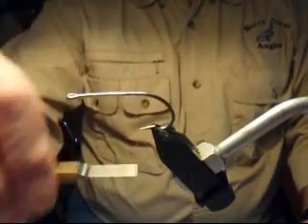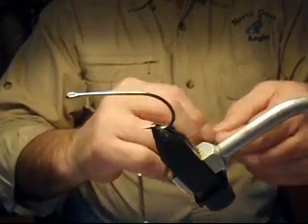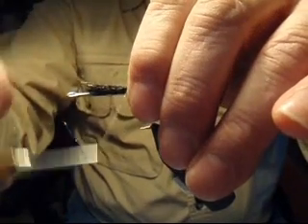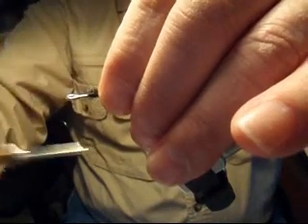Let's start the trickster above the hook point with the monofilament thread as in other tricksters. We'll tie in first on top of the hook shank a small clump of black super hair. Super hair is an important foundation material for the fly.